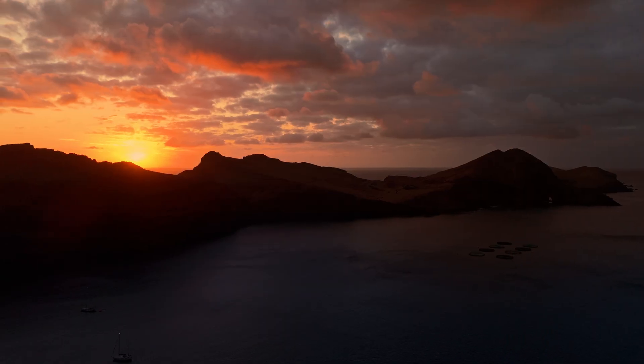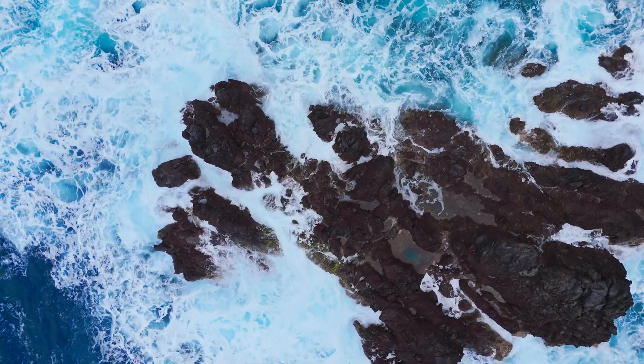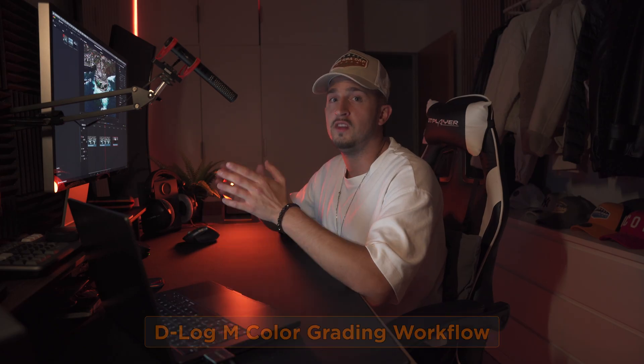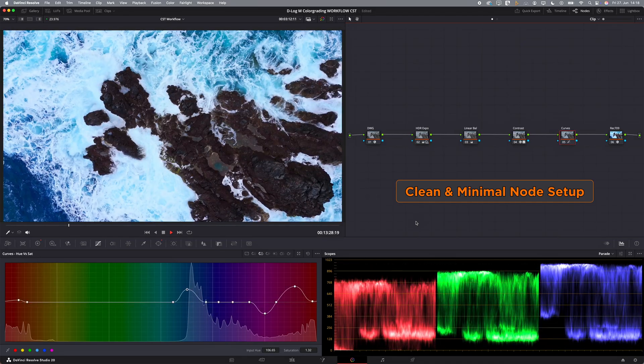Are you struggling to get that epic and cinematic look from your drone footage? Don't worry, we're about to fix that! I will walk you through my exact DaVinci Resolve color grading workflow. No LUTs, no confusion, just a clean and minimal node setup that takes your flat images to high-end and professional results every time. So welcome to this tutorial, let's dive into DaVinci Resolve.